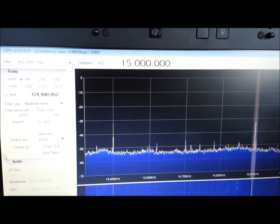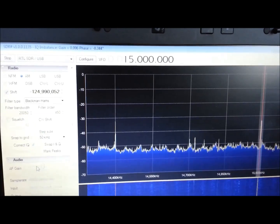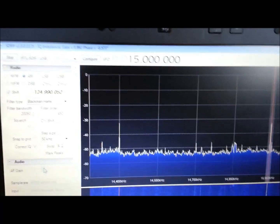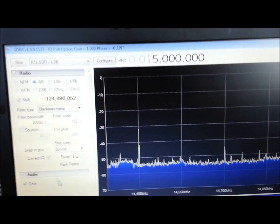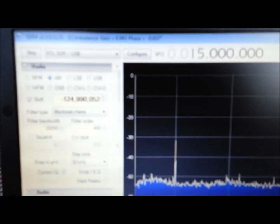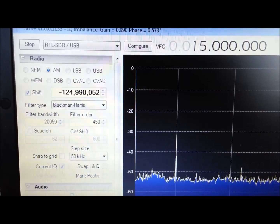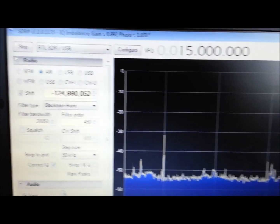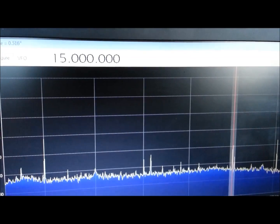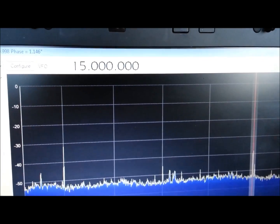Here is a little bit more with the time frequency tuned in at 15 MHz. What I found — I made another mistake. What I found is the shift I needed for this setup is 124.990052 MHz, and I can come in bang on at 15 MHz. So that works a little bit better.